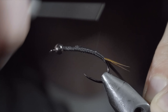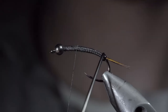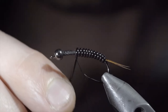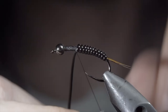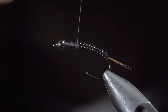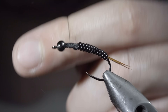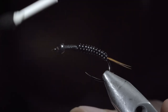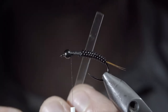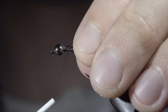Return your thread forward, and begin wrapping the vinyl forward in close touching spirals, doing so until we reach our thread. Once complete, secure, taking several thread wraps both in front as well as behind the wire, and snipping the excess free. Secure your tag end in place, and whip finish, cutting your thread free. We'll swap out to a smaller thread for these next steps. Secure it to the head of the fly, snap the excess free, and grab a small piece of thin skin. Secure it to the top of your fly, and wrap back towards your vinyl.